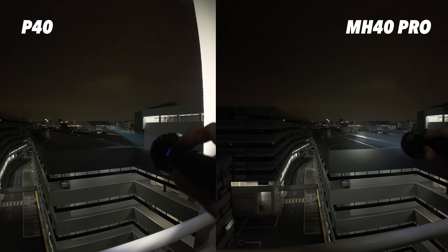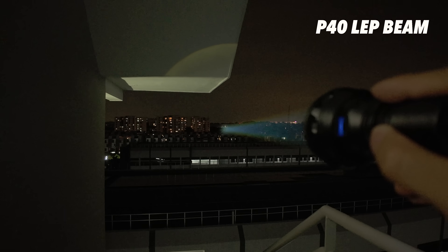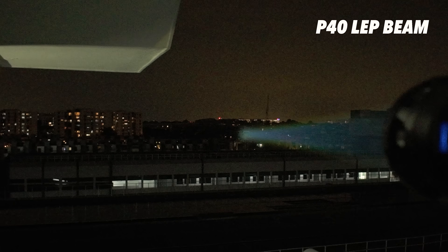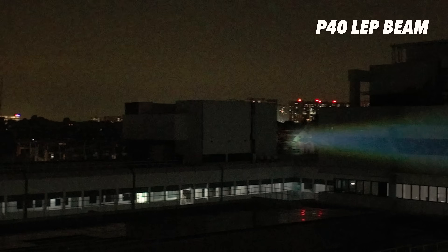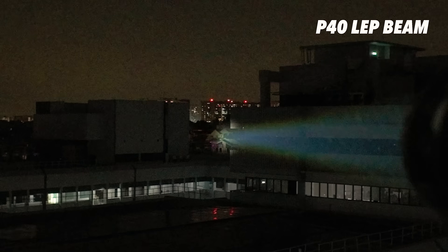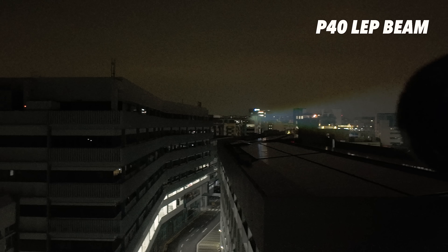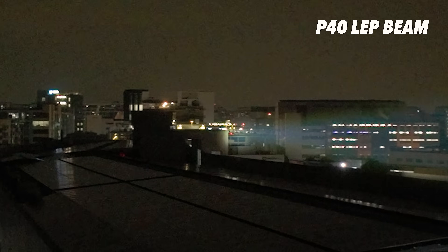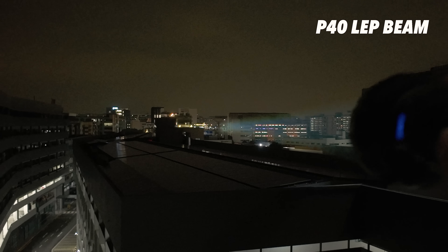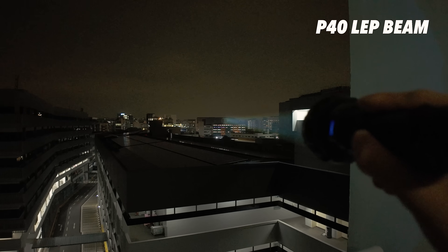Who actually needs this type of range? More people than you think. Search and rescue teams love LEP for spotting people — one guy told me he identified someone at 500 meters, impossible with regular lights. The Coast Guard uses them to check vessels at distances where normal beams disappear. Law enforcement likes them for perimeter checks — scanning rooftops, fence lines, covering huge areas with just a two-man team. You can check high-rise buildings from the ground, 20-storey windows no problem, then switch to flood mode for close-range work. One tool does extreme distance and close-up work.